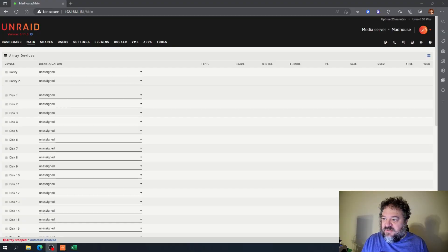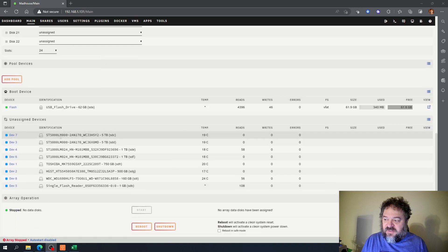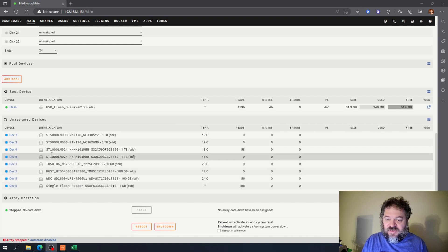I logged into Unraid, and if I go down here to the bottom you can see all of my drives are showing up. So the flash worked and we are good to go.